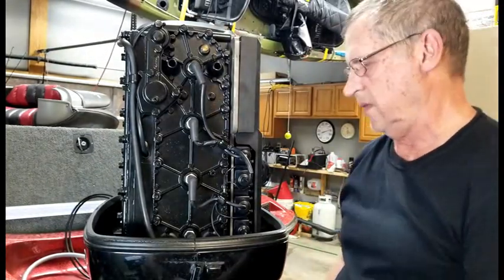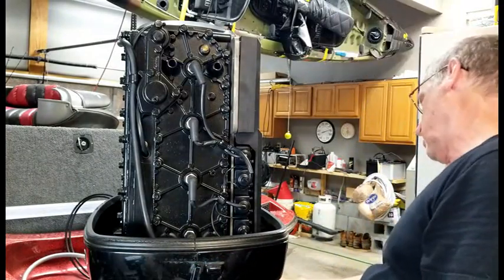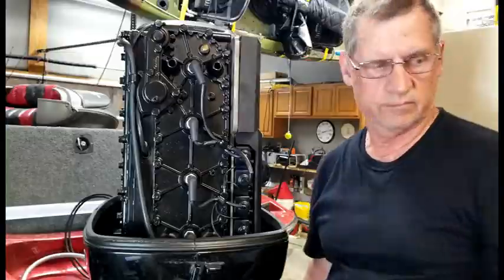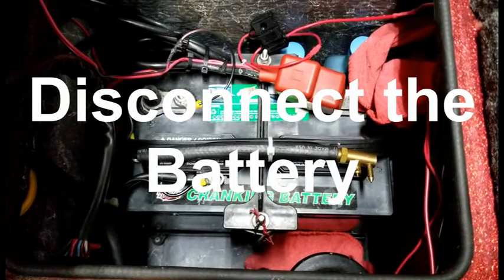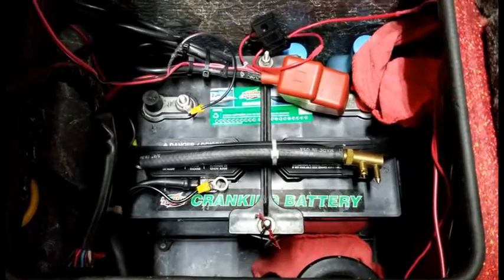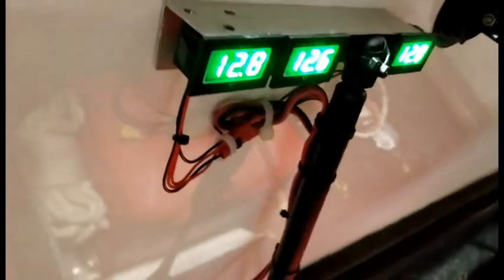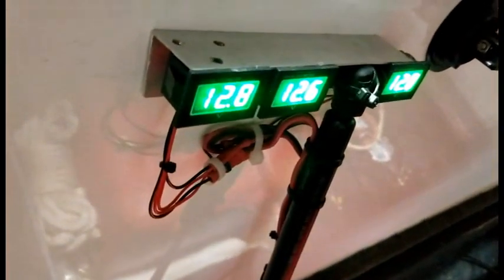So the top cowling is off. Next we have to remove the lower cowling as well, because where we need to go is just about right there. Normally the easiest and safest thing to disconnect is the negative post. I do have one wire still on there because I have a set of voltmeters on the back end to tell me the voltage for each of my batteries.